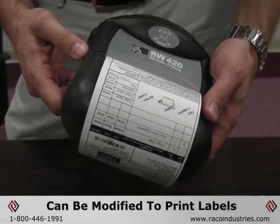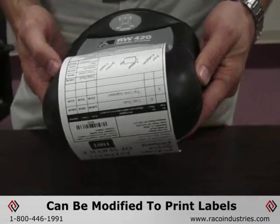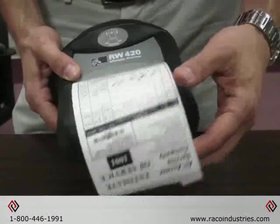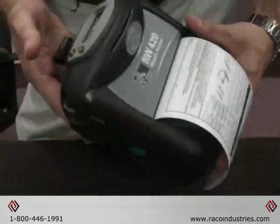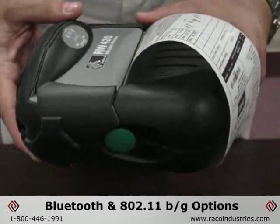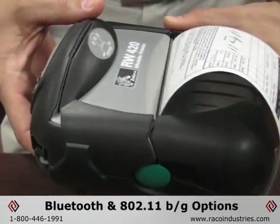There are some special applications where we can utilize it for printing labels, but predominantly this is for printing receipts. Like our other mobile offerings, it can be equipped with a number of options for wireless configurations, both Bluetooth and the wireless radio 802.11.